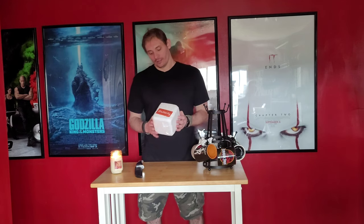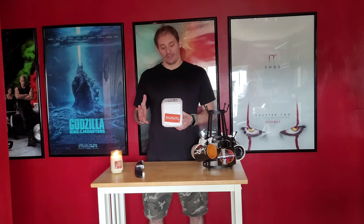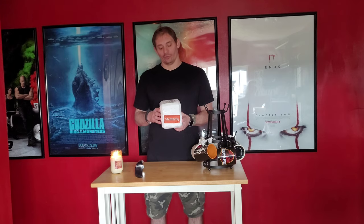Hey guys and welcome back to the horror rooms. We're doing an unboxing and it's a very special unboxing because I have changed jobs recently. Very stressful, but I've done it for better or worse. I have also received something really cool from my old job from a previous co-worker, which is really cool.